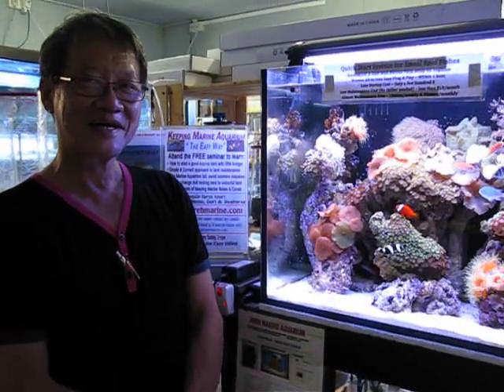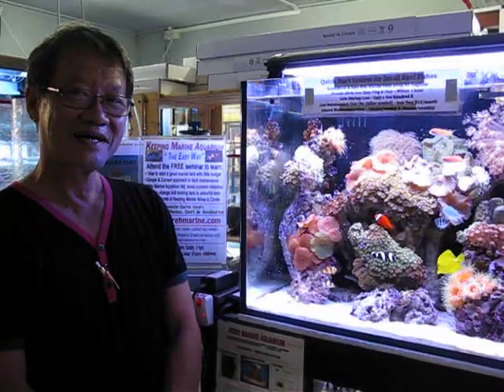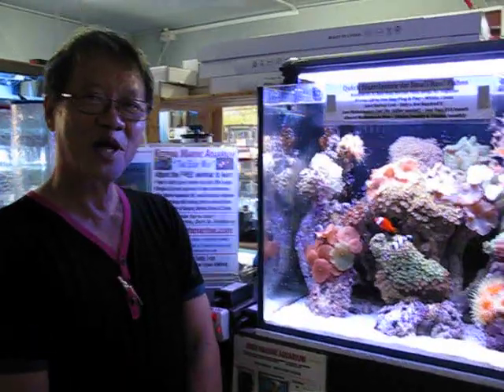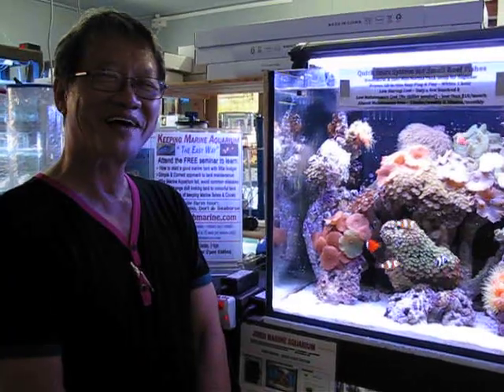Hi Andrew, I understand you have been using the Quickstart for the last one month as your marine aquarium. So please let us know your feedback. That's very good, absolutely. First go and now the fishes are still very healthy.